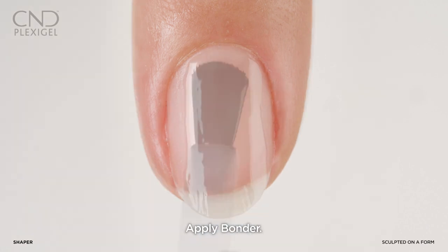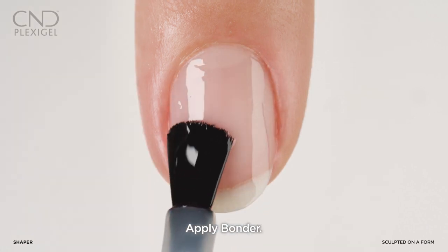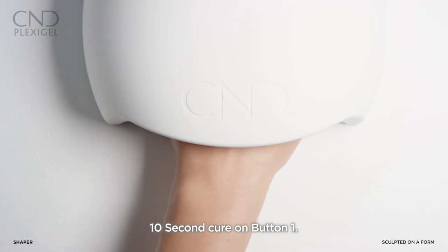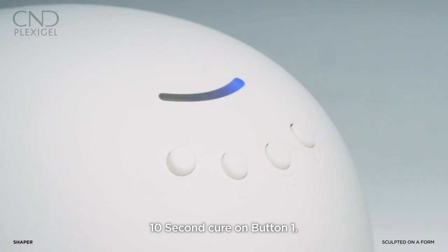Brush on a thin, even layer of bonder to all five nails, sealing the edge after the application. Cure for 10 seconds in the CND LED lamp using preset button one.